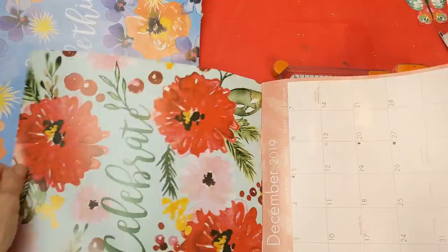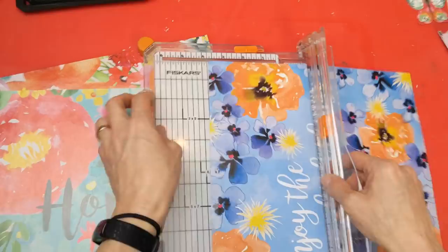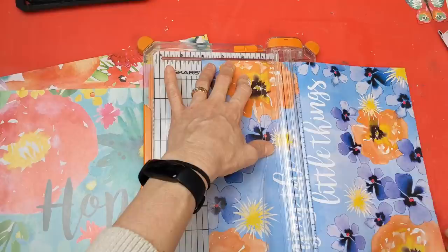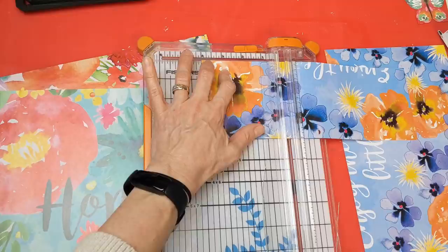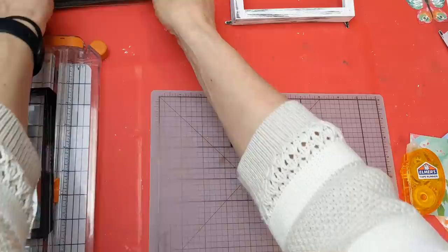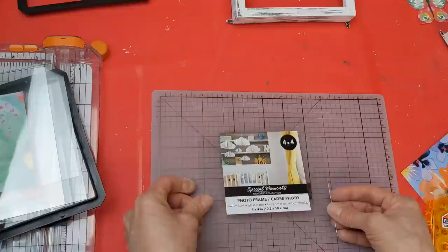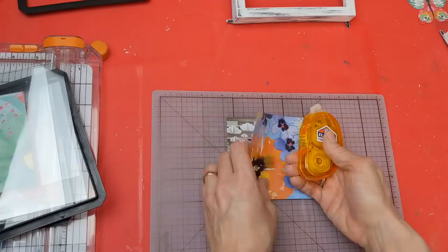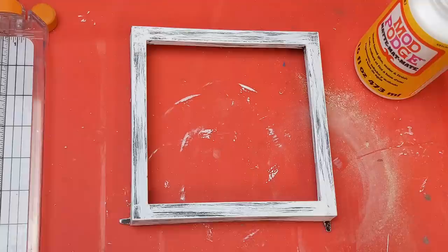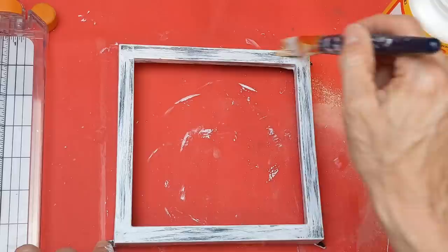With my Fiskars trimmer, I'm cutting a four inch by four inch piece of the floral image from one corner of each page. These frames actually have two pieces of glass, and I decided to tape my four inch image on top of the bottom one, using a measuring mat underneath to get my images as centered as possible. Once all three are taped in, I'm coming back to add a light layer of Mod Podge to the frames so the paint wouldn't chip off too easily.